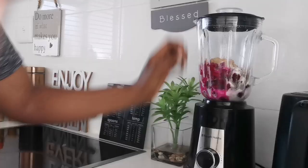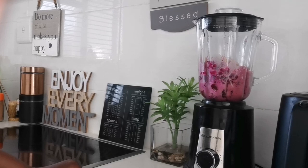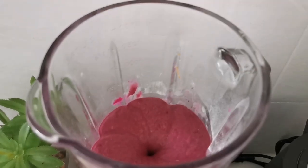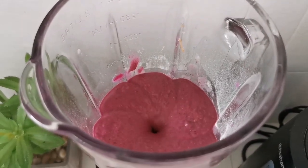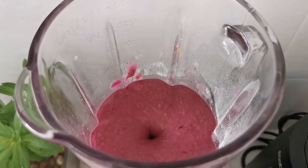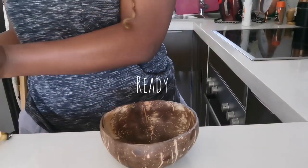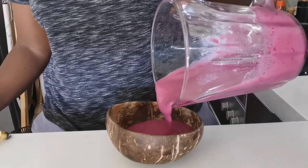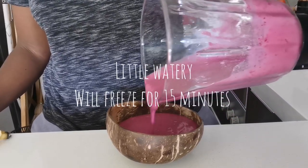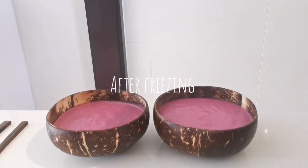Now I'm done blending and I'm about to put it in the blender — and we are here. This is the part where I had put in more milk; I didn't show that part but I just had to make it move a little bit faster, hence why I added more milk. Now I'm putting it into the container and you can see it looks like a proper smoothie bowl.